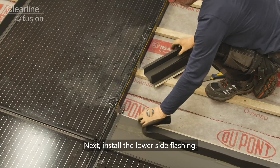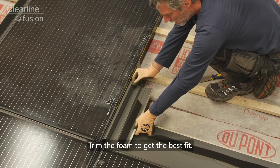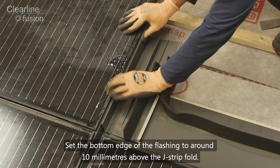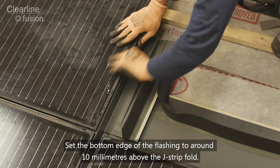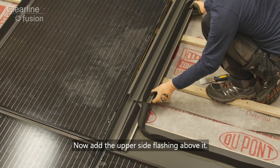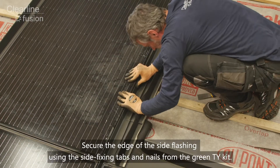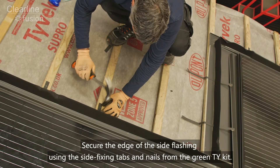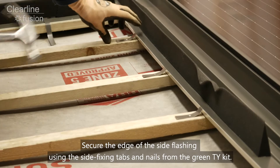Next, install the lower side flashing. Trim the foam to get the best fit. Set the bottom edge of the flashing to around 10 millimeters above the J strip fold. Now add the upper side flashing above it. Secure the edge of the side flashings using the side fixing tabs and nails from the green TY kit.